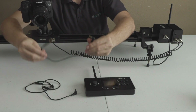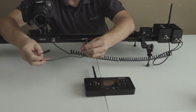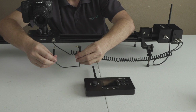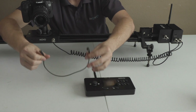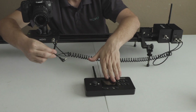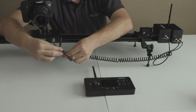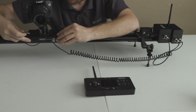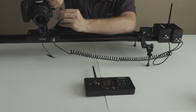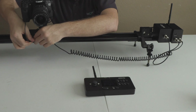The last wire we need to attach depends on the camera you're using. Here I have a Canon, so I'm going to use this wire — I really only need it for the time-lapse function. If I'm just using it for video, I don't even have to use this. But once I plug it in, I'll be able to use the remote to control my camera's shutter, which is going to be awesome for getting fantastic time-lapse shots. Simply plug one end in here and the other end into wherever your camera's remote cord would plug in — for me, that's right here on the Canon.